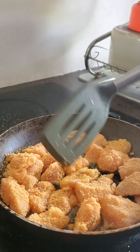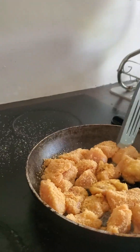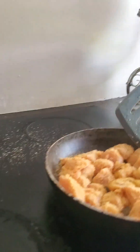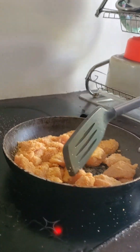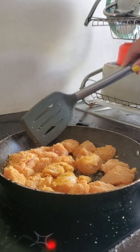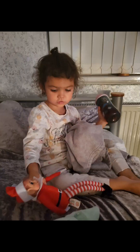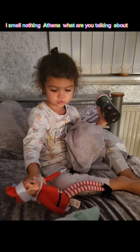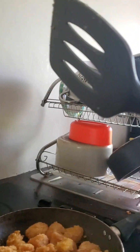You need loads of breadcrumbs because they expand - they get bigger while you cook them, like muffins for example. The good thing about this is there's no preservatives, no added salt and all that - it's just the chicken and the breadcrumbs. And guys, it smells really good if you could smell it!